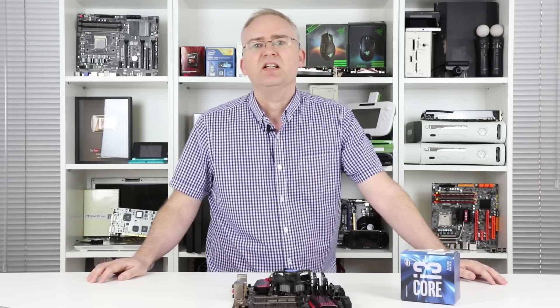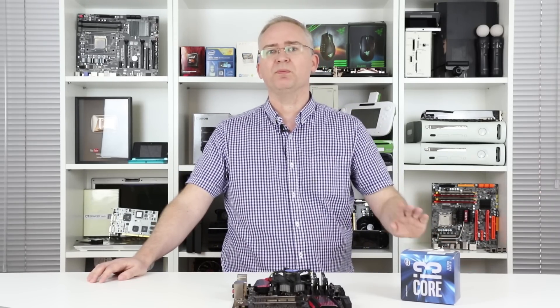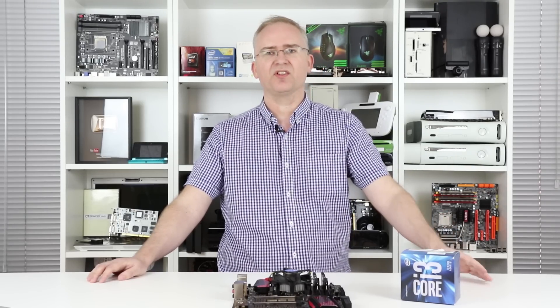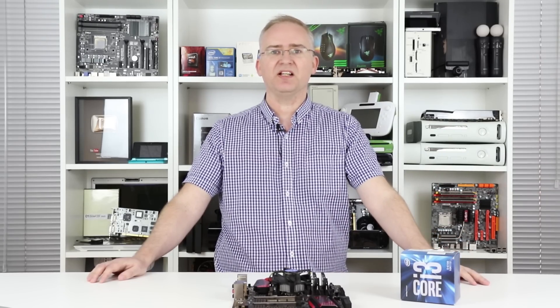Let me explain. When you overclock a CPU, there are two elements in play. First of all, there's the base clock — typically that's 100 MHz. And secondly, there's the multiplier. On this part, it's set to 37, so 37 times 100 gives you 3.7 GHz.